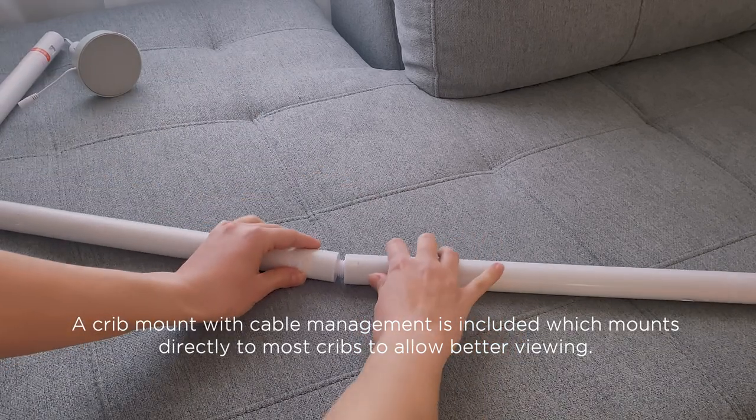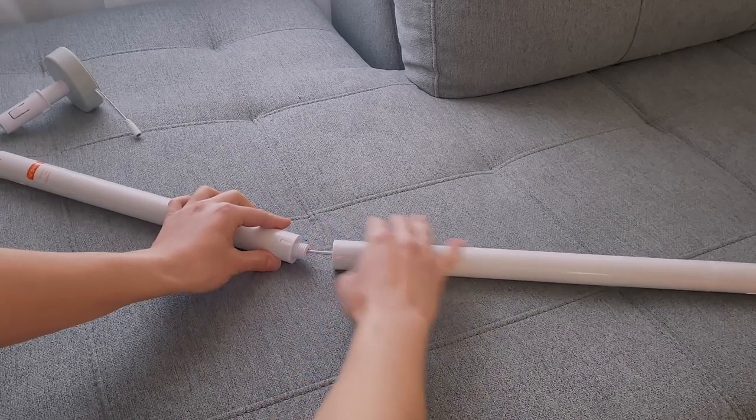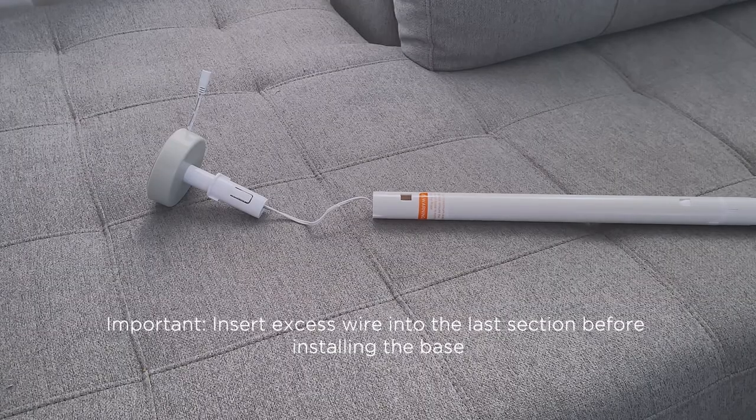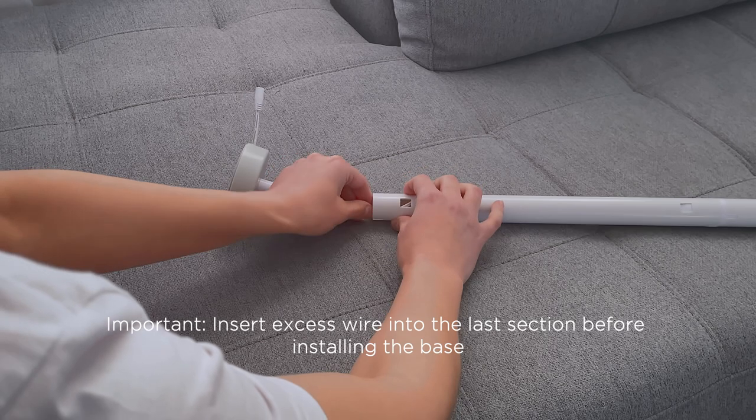Starting with the top section, join the four poles and the support base together as shown. Before inserting the base section, feed the excess wires into the last pole. Each pole is connected with a power cord inside.